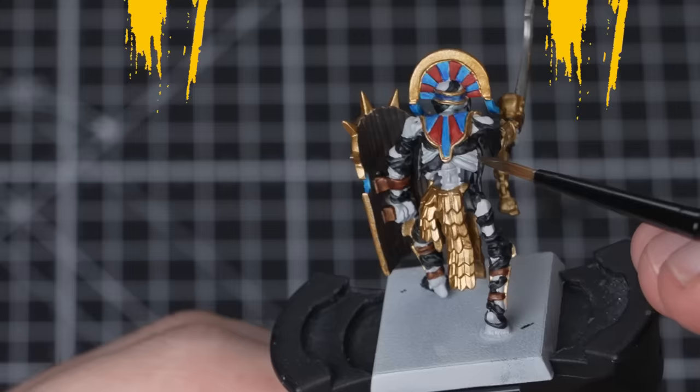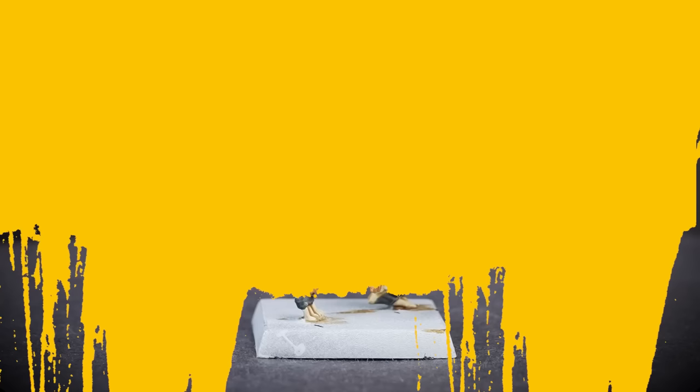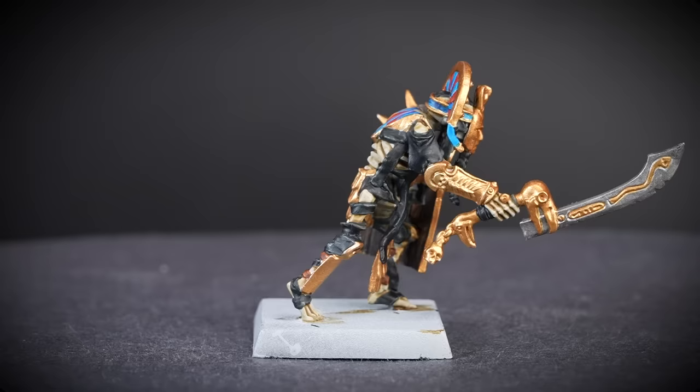We're almost done. We need to do the bones now, but before we do, we'll just give them the once over with Greyseer first. We don't want any stains showing through when we apply the perfectly named Skeleton Hoard straight from the pot all over the bones. Give the paint some time to dry and then our Tomb Guard Champion is almost done.